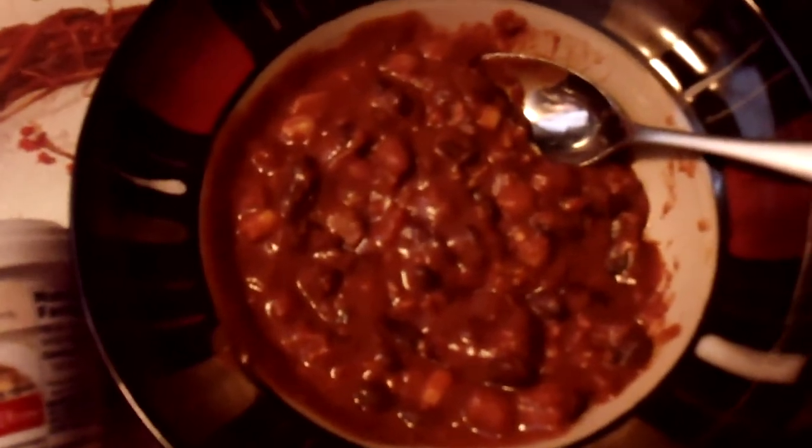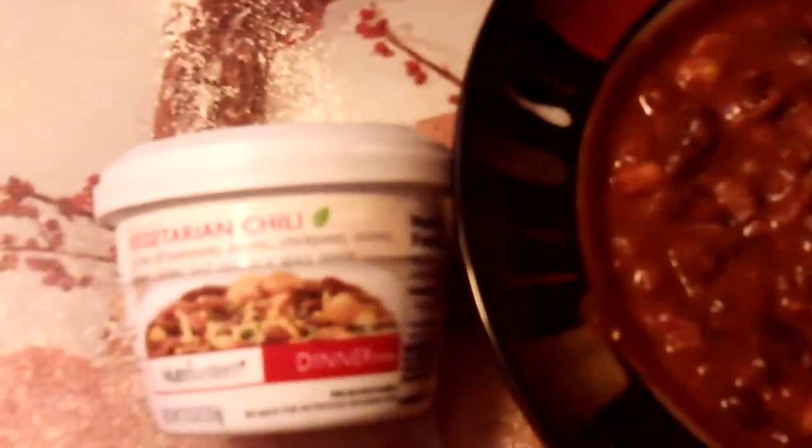This is Nutrisystem's Vegetarian Chili that I'm having for dinner. Just want to show it to you. It comes in a small can like this. Easy to take anywhere — you can take it to work, take to school, take on vacation. Easy to pack.